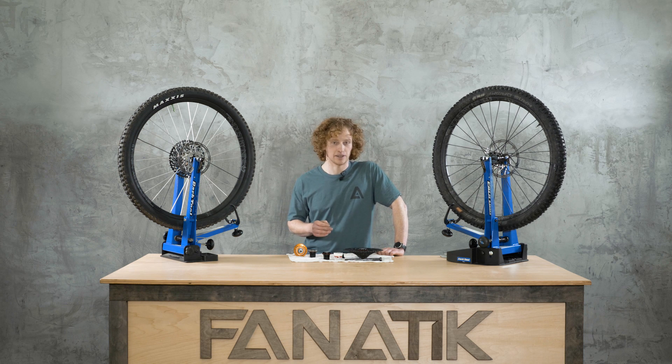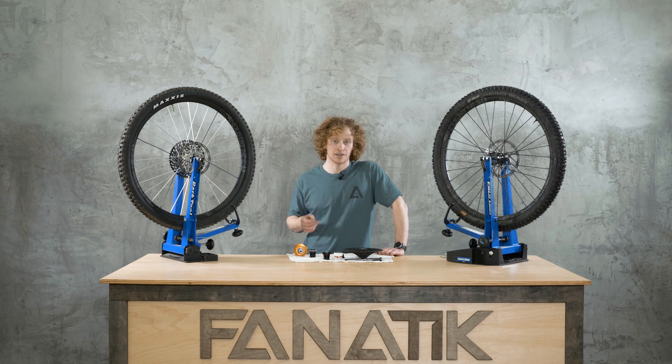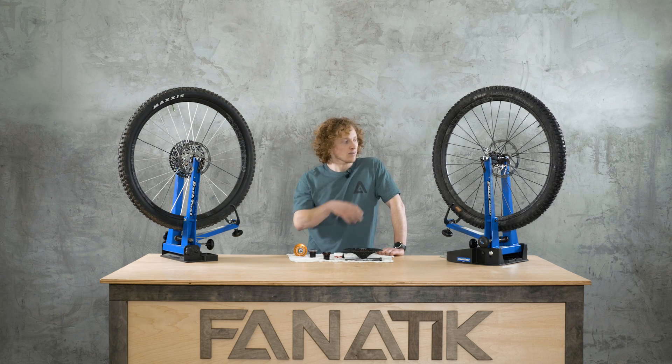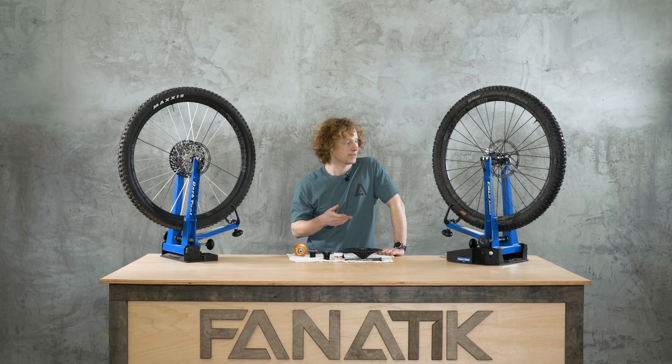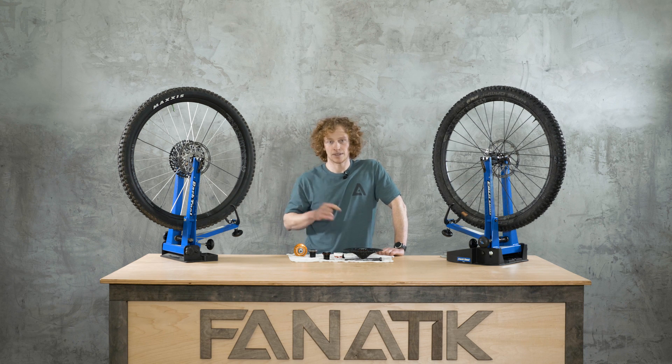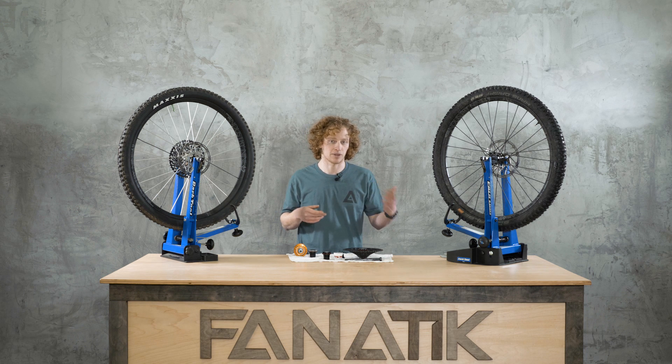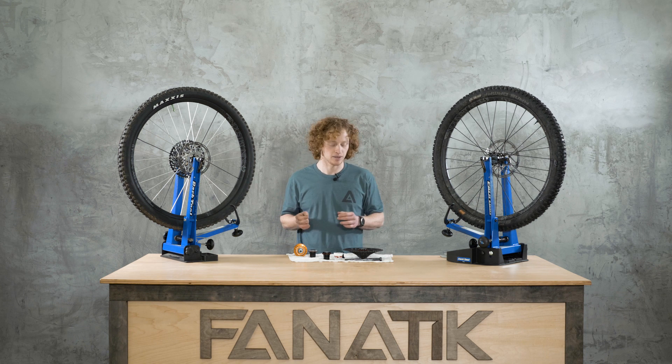If you don't want to deal with selling your wheel set, you can also send us your old Industry Nine system wheels. We are certified to rebuild these — we can put your old rim and spokes on a new Hydra hub, or put a new rim on if it's time for that, rebuild them, and ship them back to you. You can also do this with just your rear wheel if you don't want to replace both.